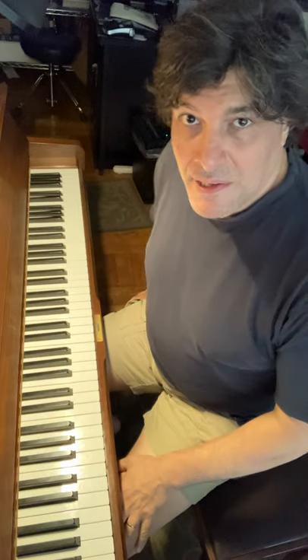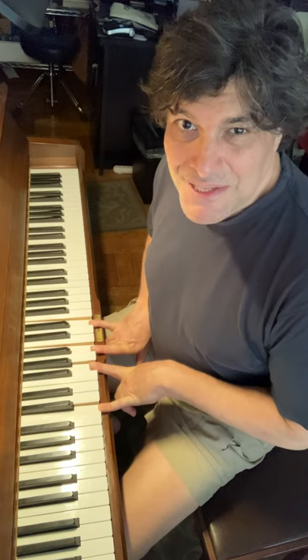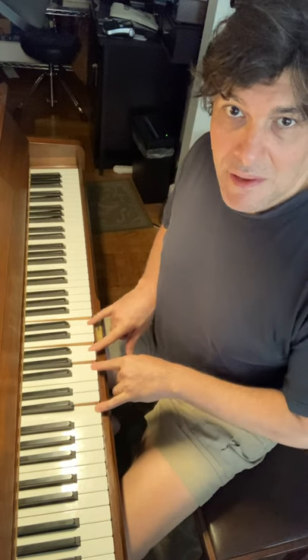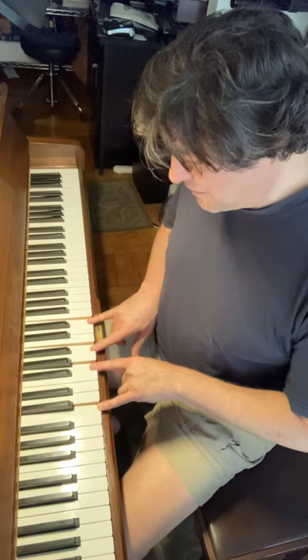So let me show you the idea. You're going to start with what most will call a C major seven, but we're going to call it a C six with a borrowed diminished, just for consistency. The intervallic structure that you're going to use is a fifth, a third, and a fourth.